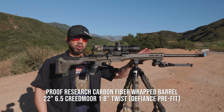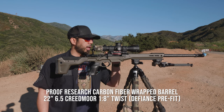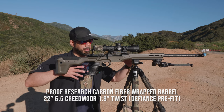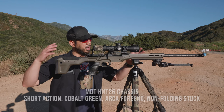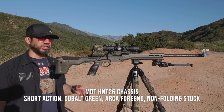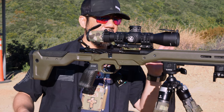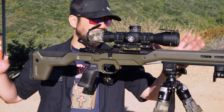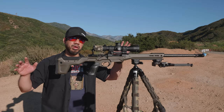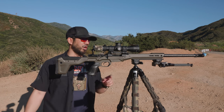Along with that I have a Proof Research carbon wrap barrel — 22 inches, chambered in 6.5 Creedmoor. It's all sitting in an MDT HNT26 chassis, which is their lightweight chassis made of carbon fiber with magnesium. The option I got was a non-folder with the ARCA Swiss dovetail cut — though we'll get into that in a moment.